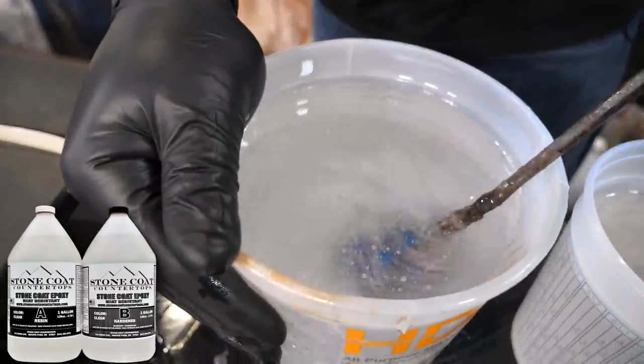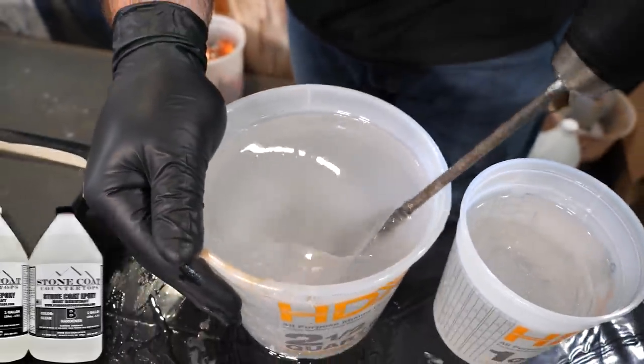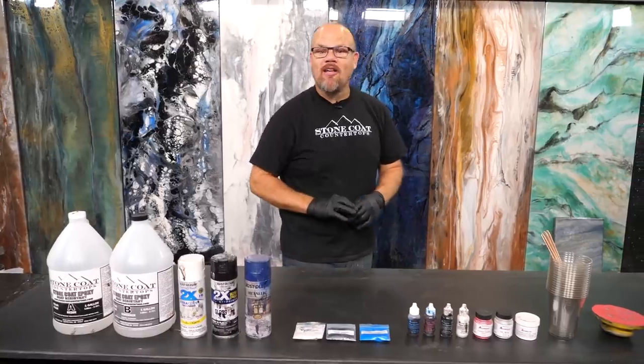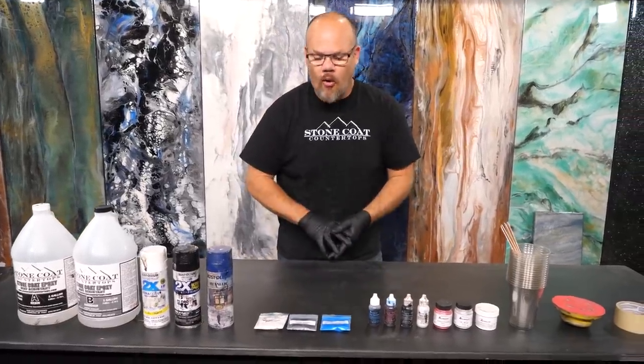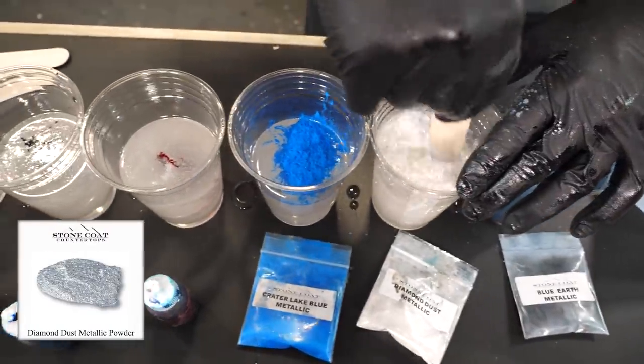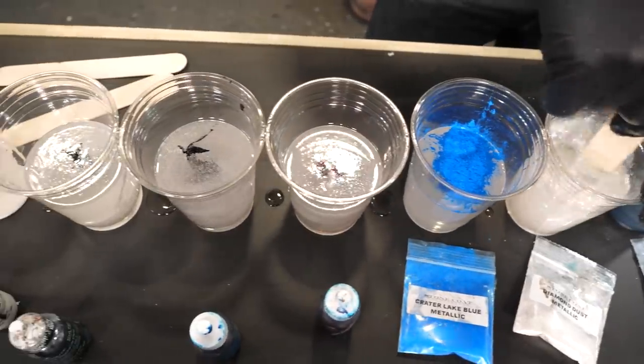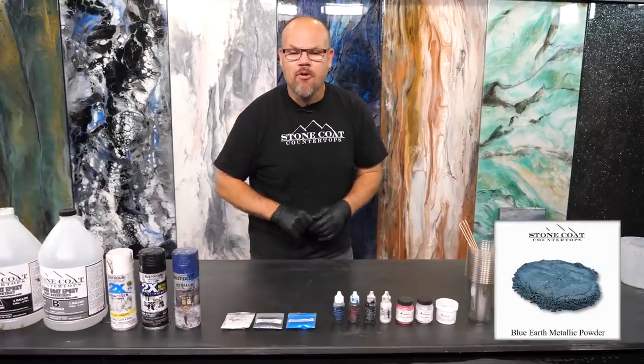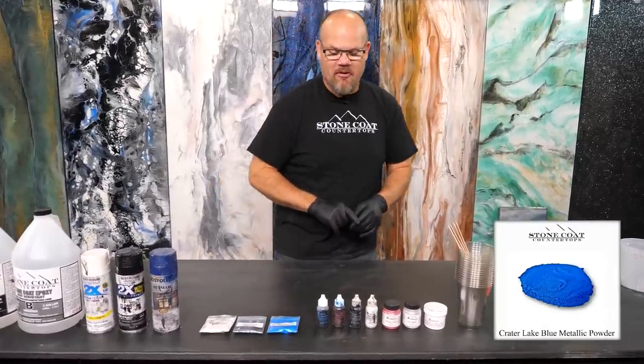I'm going to use stone coat countertop epoxy. I'm going to use a few spray paints — white, black, and cobalt blue. From stone coat countertops, our metallic powders: we're going to use our diamond dust. This is a high-end reflective matter that makes your piece really pop. And then I'm going to use our blue earth metallic and our crater lake blue metallic.